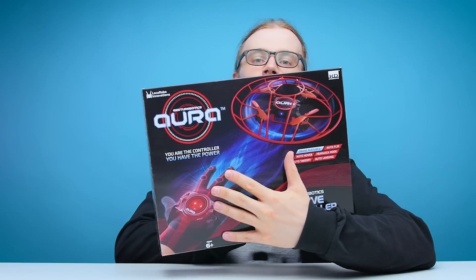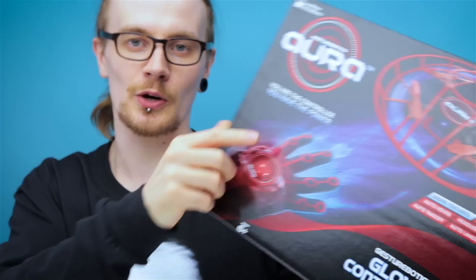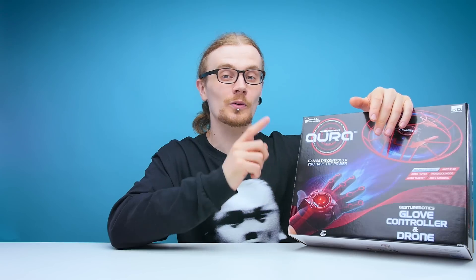Welcome guys to another edition of Looted. Today we are checking out the Aura by Gesture Robotics. 'You are the controller, you have the power.' You know a product's good when it has a cheesy tagline like that.